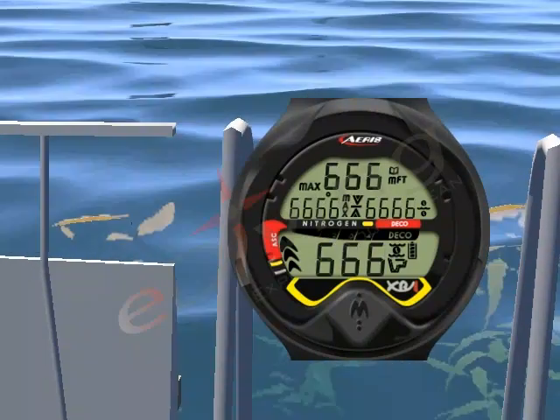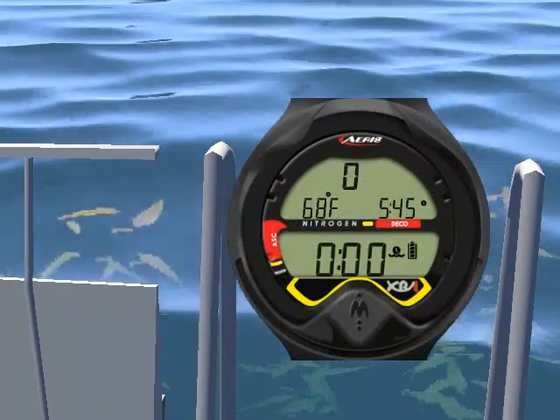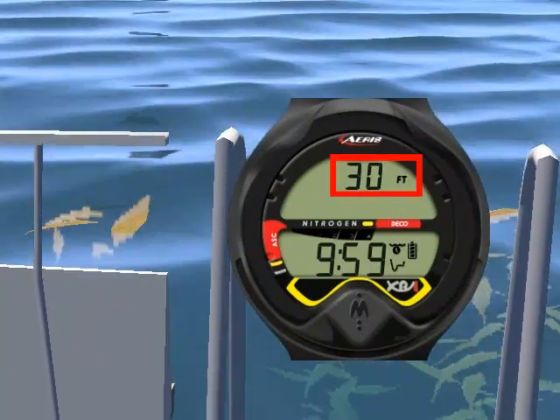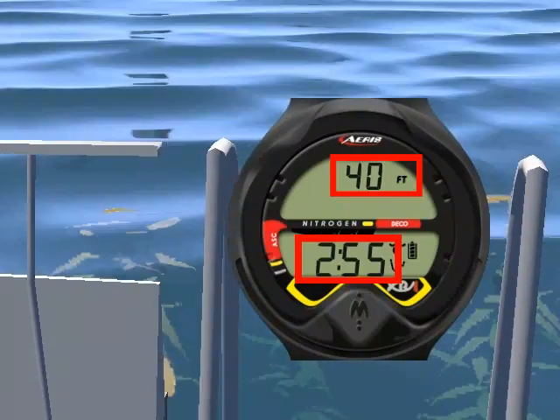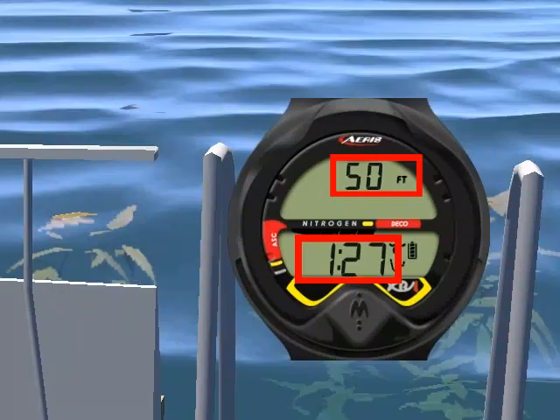You will see a diagnostic countdown first, then the main screen briefly, then the pre-dive planning sequence displaying a depth and length of time at which you can stay until reaching deco mode, to assist your dive planning.